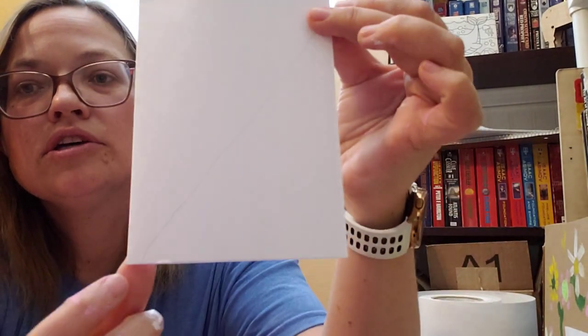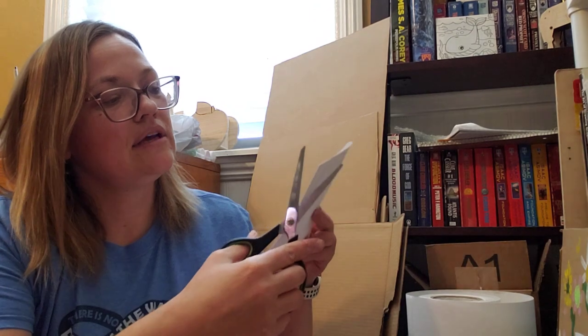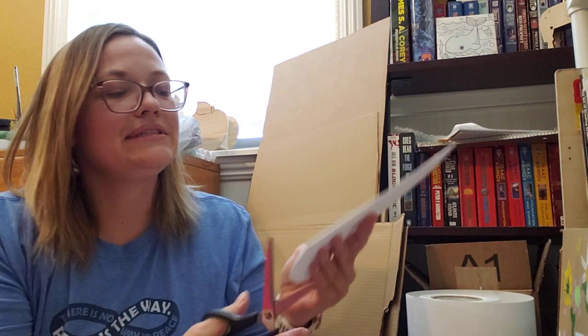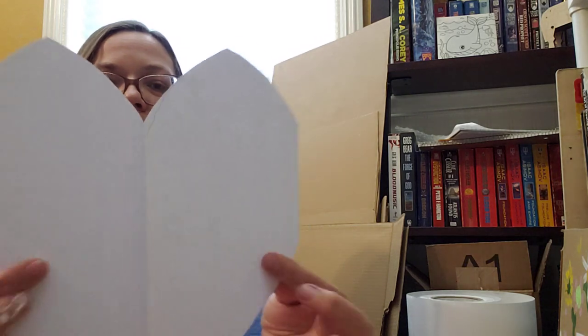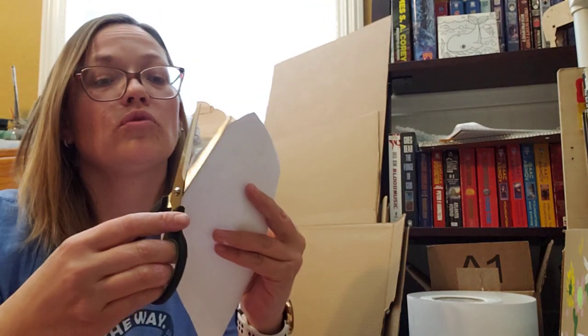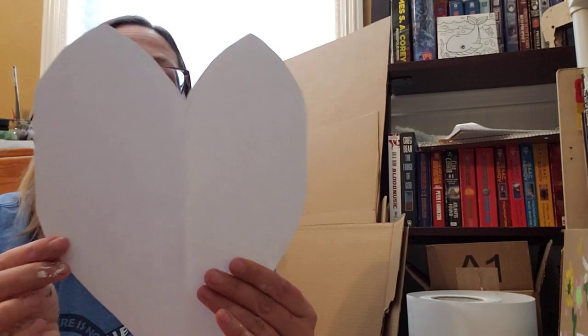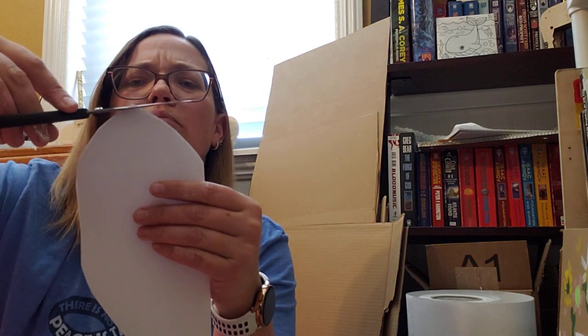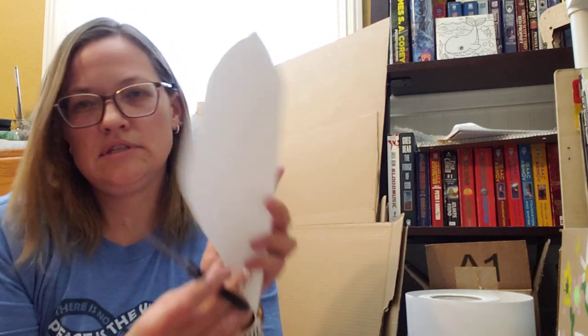You cut it in half and that's half a heart — when you unfold it you'll have a full heart. Fold it in half and then cut. I'll open it up and see if it looks good; it seems a little blocky so I'm just gonna round off this corner a little bit, trying to keep as much of it as possible so it's still nice and big. It shouldn't be so pointy up there — all right, it's good.